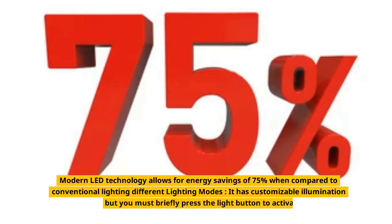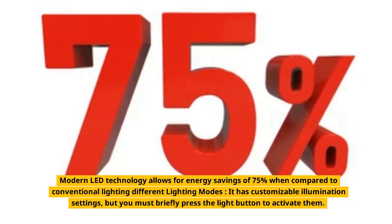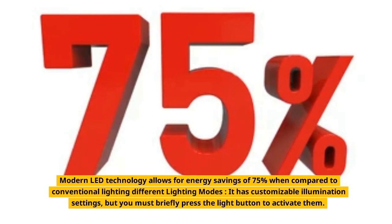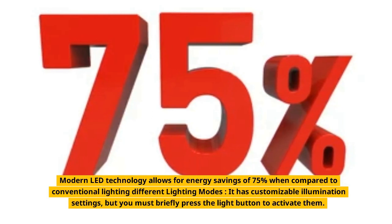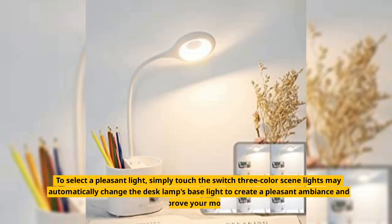Modern LED technology allows for energy savings of 75% when compared to conventional lighting. It has customizable illumination settings — briefly press the light button to activate them. To select a pleasant light, simply touch the switch. 3 color scene lights may automatically change the desk lamp's base light to create a pleasant ambience and improve your mood.